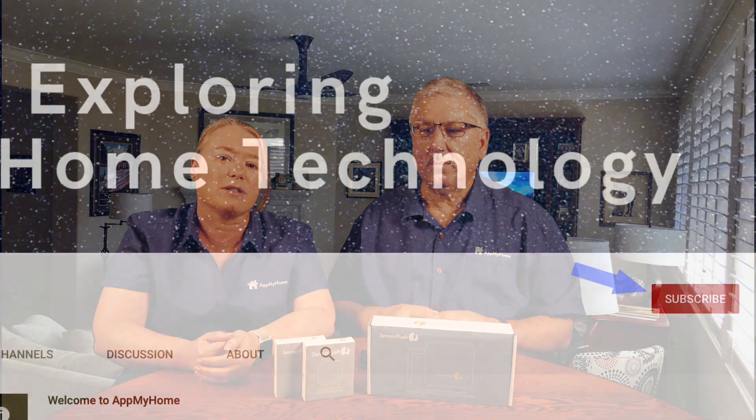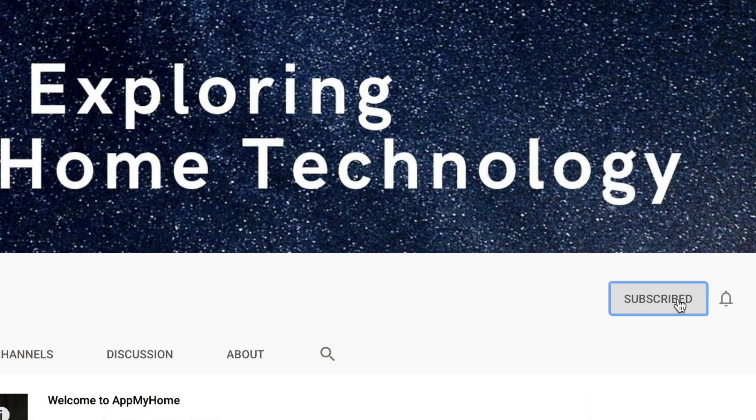Hi, I'm Mark. And I'm Valerie. And we're at my home. Before we get started on our video today, please take a moment, if you haven't already, and make sure you subscribe to our channel and click the button down there to subscribe. And if you want to make sure you don't miss any videos, please go ahead and click the bell.